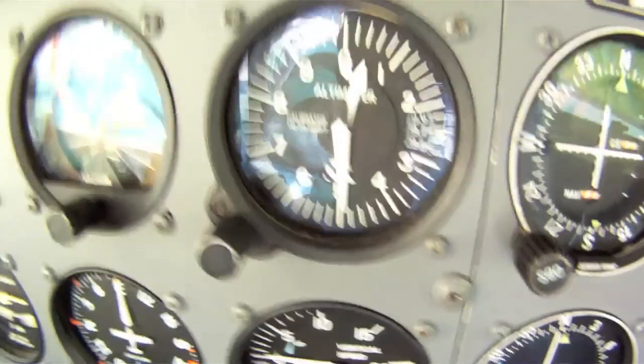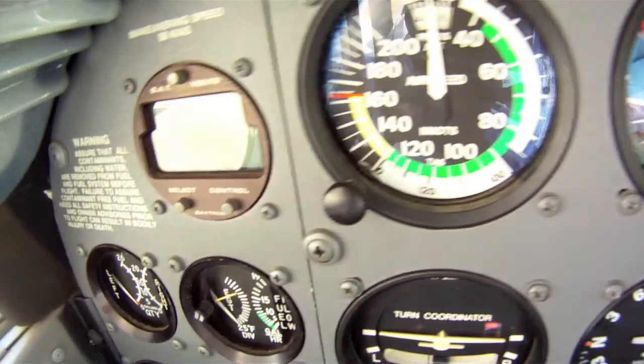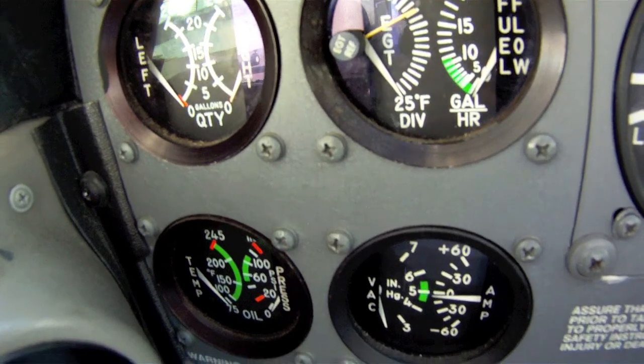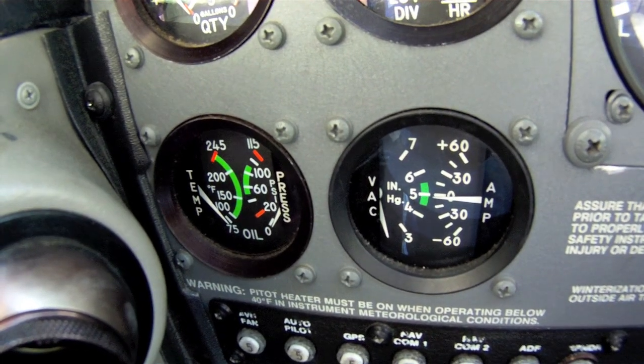Moving to the other side of the panel, you'll find oil temperature and pressure gauges along with indicators for vacuum and amps, exhaust gas temperatures, and fuel flow. These are all important to monitor during the flight as many engine and instrument systems are dependent upon the proper ranges in these items. Without them, you'll have an instrument or engine failure.